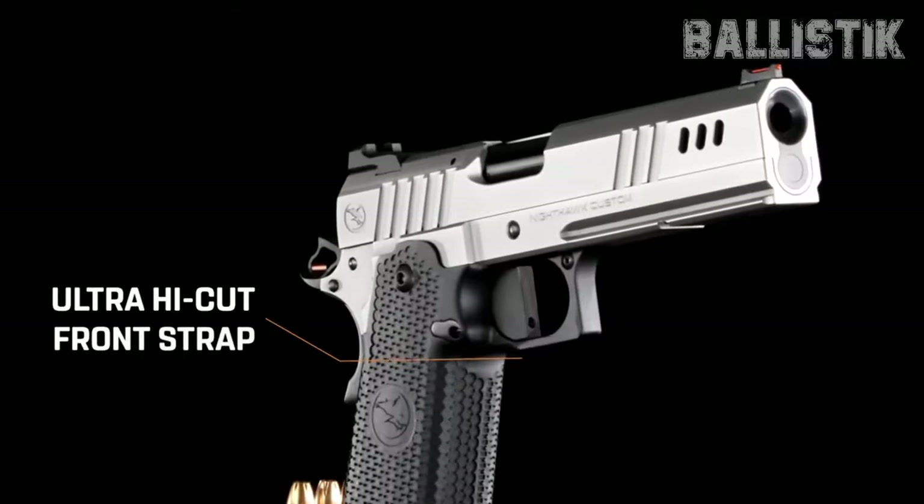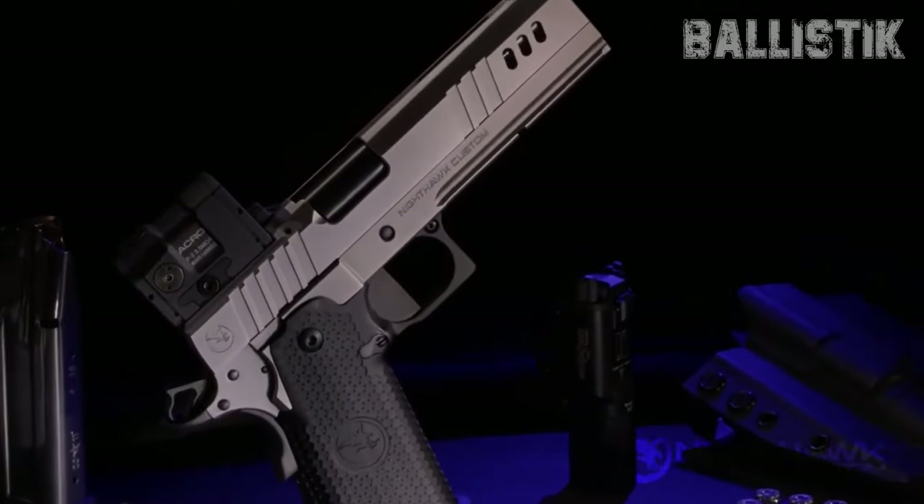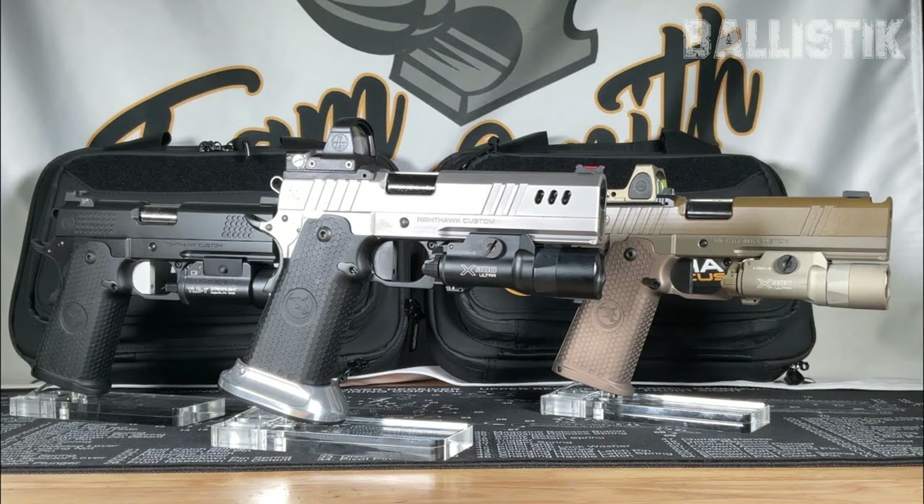For the competition pros, there's something extra: two slide stops — one standard, and one that won't lock the slide back, if that's your thing. But heads up, it's got a steep MSRP of $6,000.